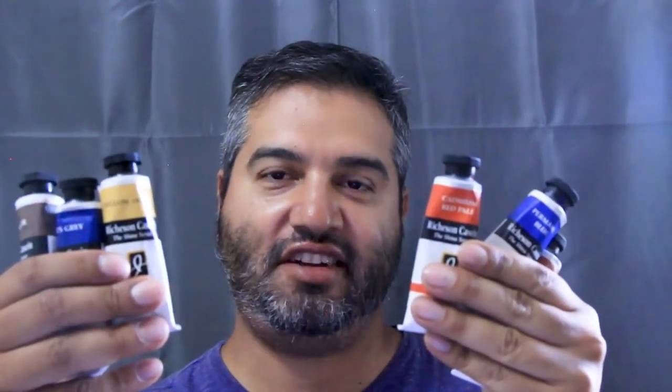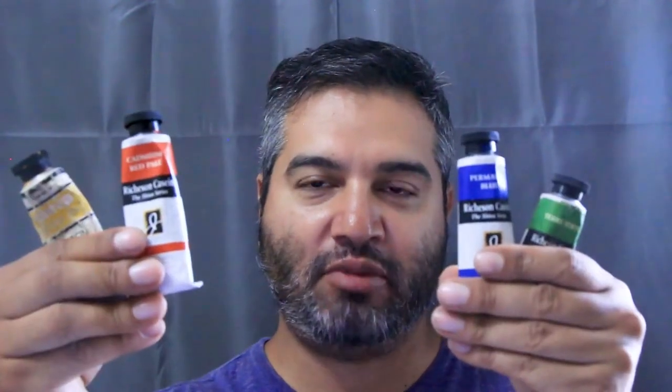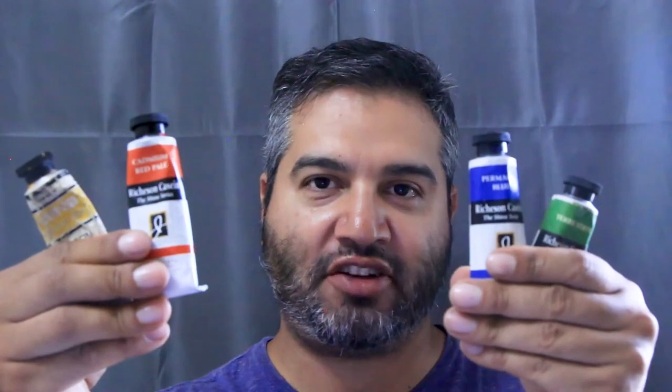Reason number three: you can choose any color you want to tone your paper. I have a number of different casein tubes I use, including this underpainting set that I got from Jerry's Art Arama. I mostly like neutral tone papers, but for certain scenarios I like more saturated colors.